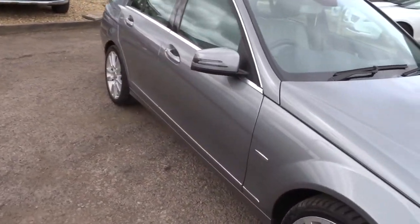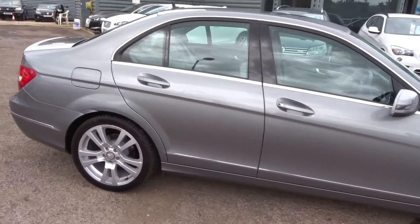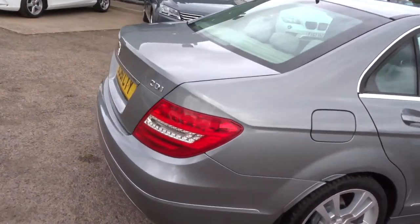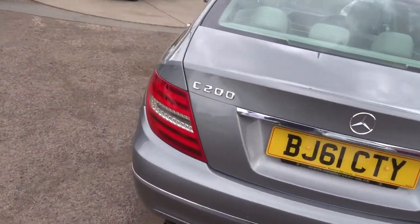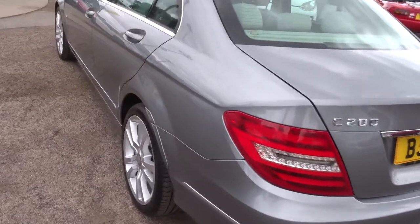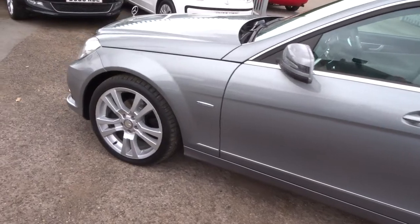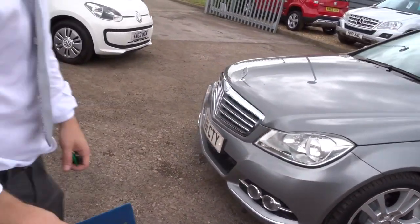We offer finance with very competitive rates. If you're looking to part-exchange your vehicle, it's no problem — we can help you with that. We give you a 3-month AA warranty standard and a 12-month AA recovery. You can extend the warranty up to 4 years; it's 300 or 500 pounds a year depending on the level of cover you want to take out.